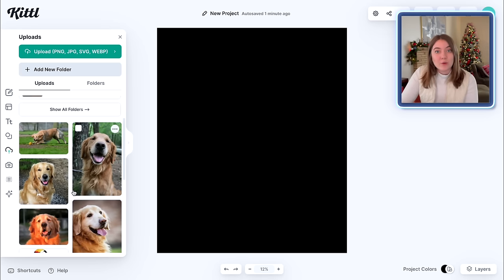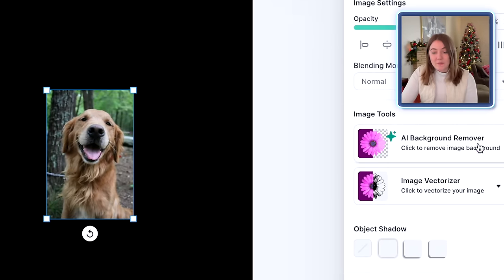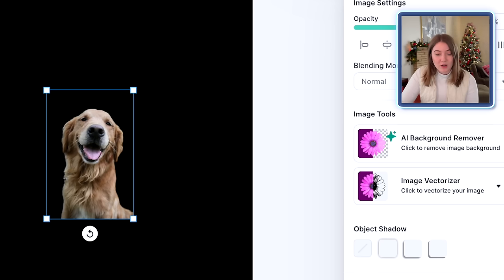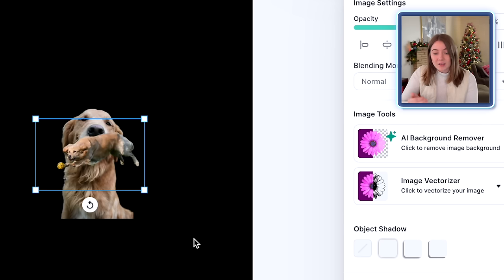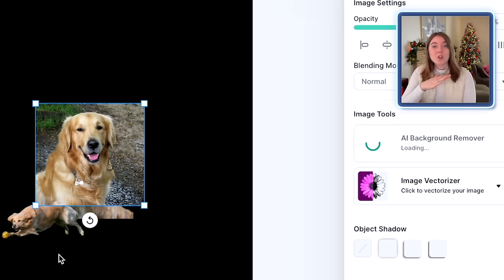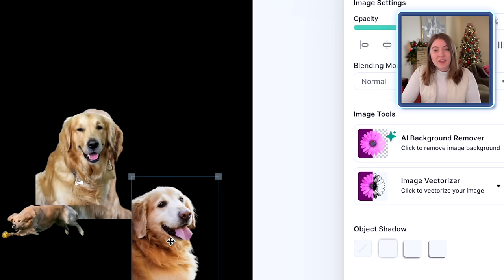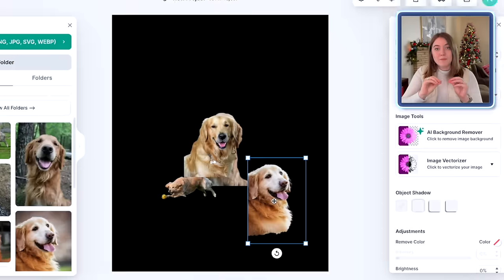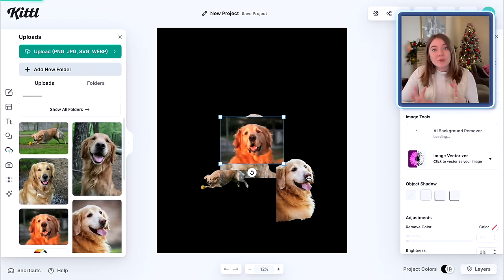The very first thing we want to do is start clicking on these photos and then push the AI background remover right here on the right-hand side, and that's going to go ahead and really cleanly remove the background. The AI background remover on Kittle I find to be super fast, and it gets the lines really, really clean compared to a lot of other sites I've used background removers on. We're just going to go through the five photos and remove all the backgrounds. You can use about six different photos, but I found I kind of like to have one main big photo in the middle and then a couple smaller ones on the side, so five is a really fun number.